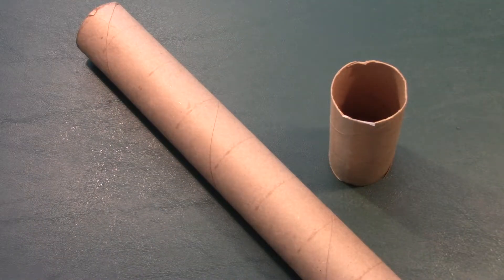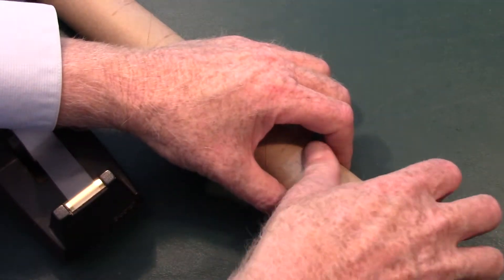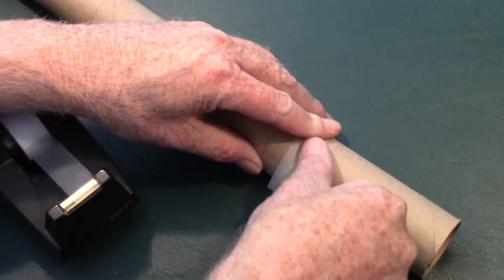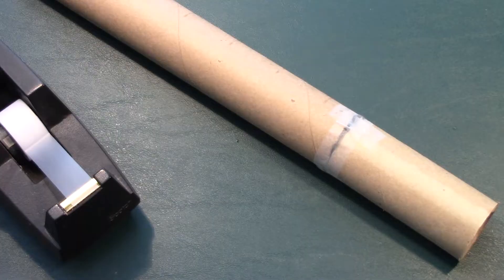Now we're going to take a toilet paper roll and the paper towel roll and join them together. Just use some scotch tape and do the best you can — it doesn't have to be perfect, just get it as tight as you can — and put tape all the way around to join the pieces together.